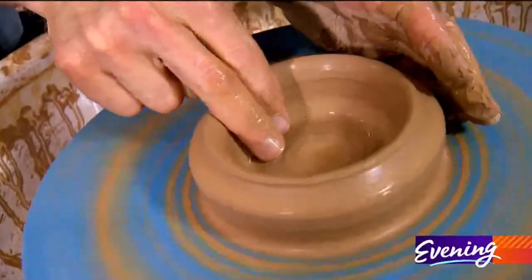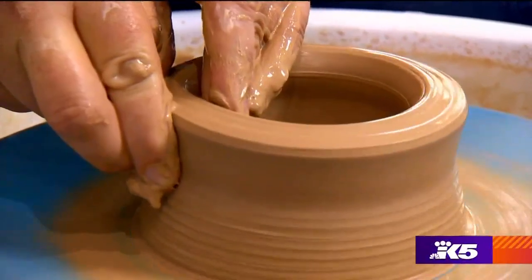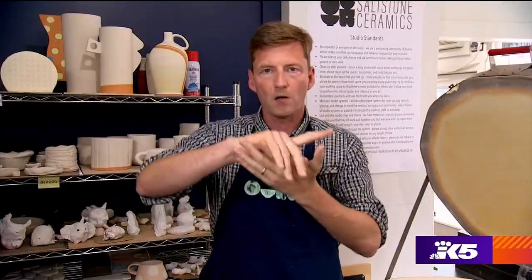Then comes the hardest part — the raising of the walls. It really isn't easy. Your hands are engaged in some sort of complicated choreography.